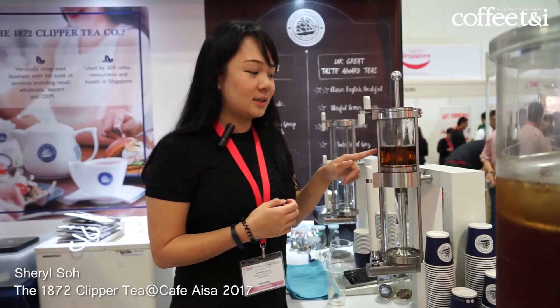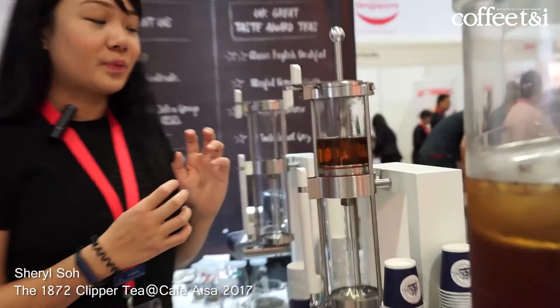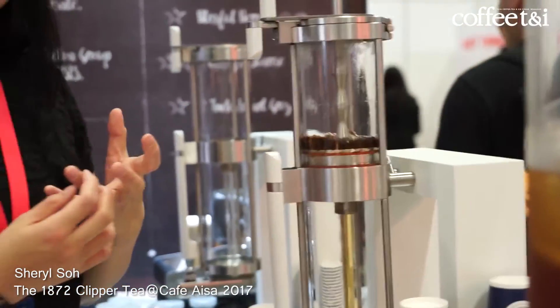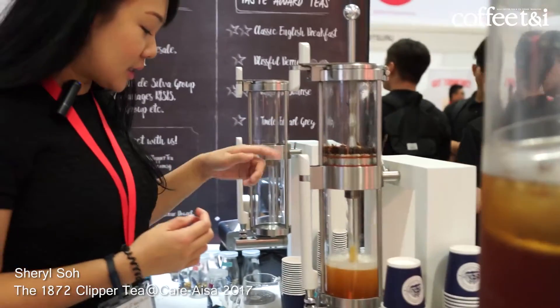So now you can actually see the leaves are actually opening up. This tea is actually with rose petals in it. So now the tea is actually done.